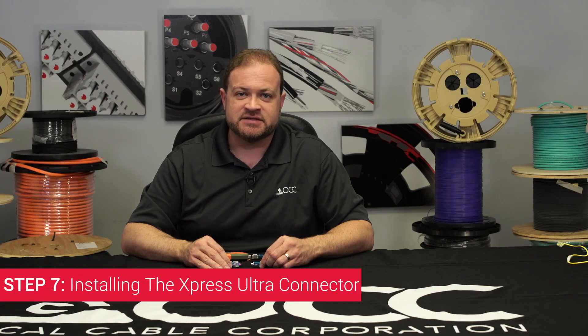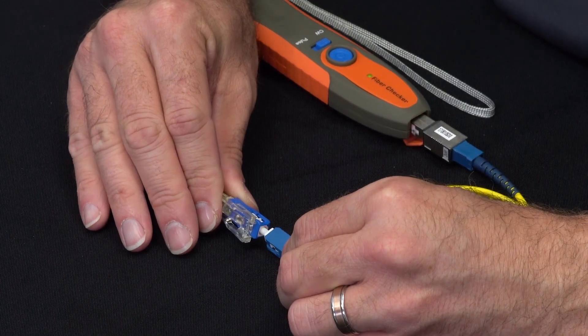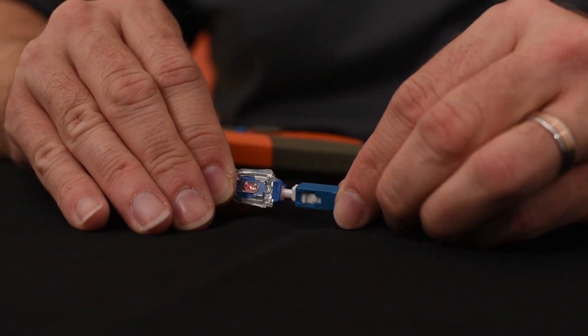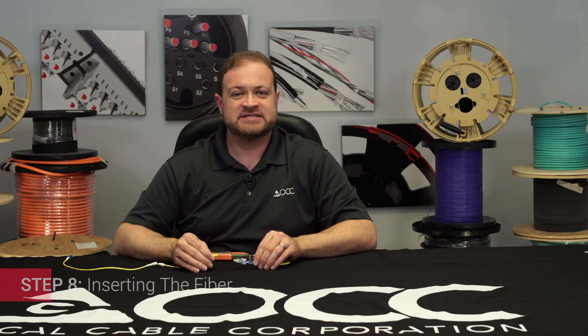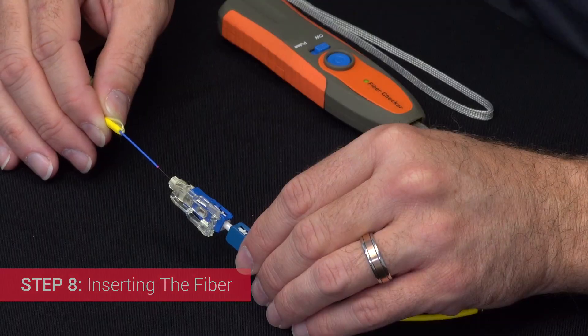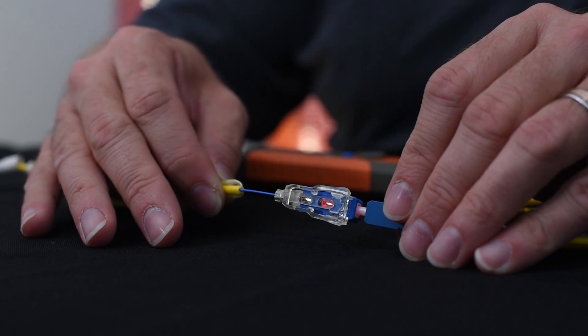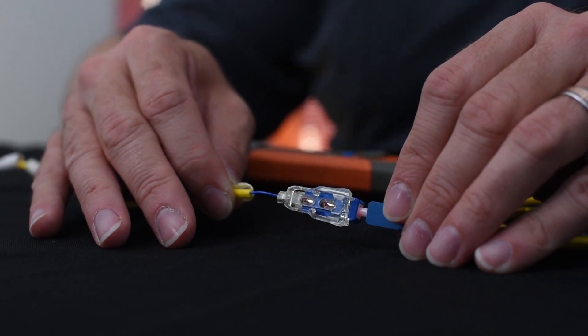Step seven: install the Express Ultra connector. Connect the Express Ultra connector to your zirconia split sleeve. You should notice a red light in the first window of the connector. Step eight: inserting the fiber. Insert the fiber into the Express Ultra connector, ensuring that there is a bend in the fiber. You should see a notable difference in the amount of light coming out of the side windows of the connector.